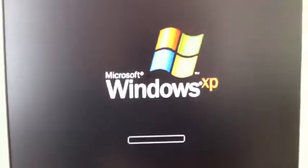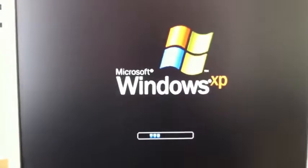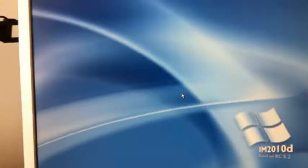Then click on F12. Let the computer start. I will be back to you in a moment when I have logged in to the PC. Just wait.